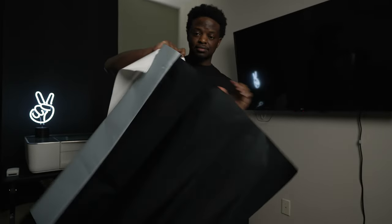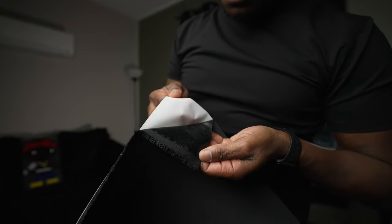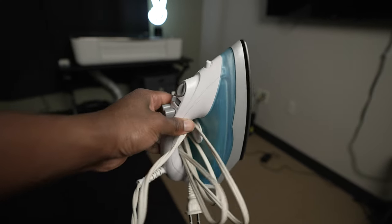I got this twill fabric from a local fabric store. What makes this twill fabric dope is that it has adhesive backing, so you can stick it to whatever you want. Even though this twill fabric has an adhesive backing, I'm going to use an iron to make sure that it's on there really good.